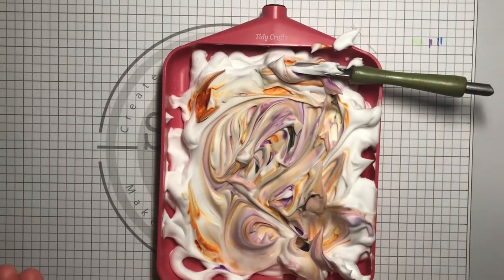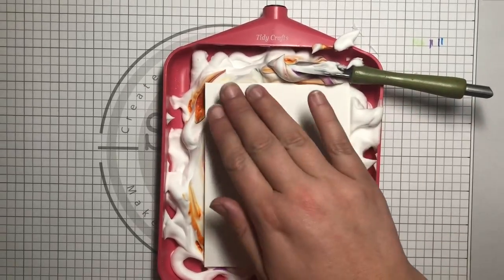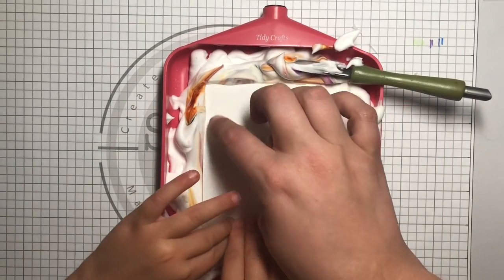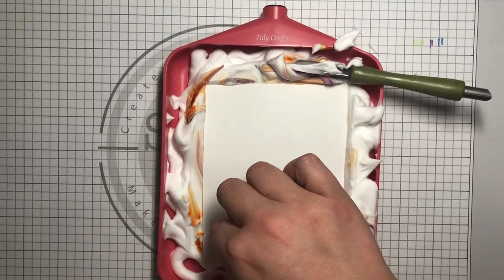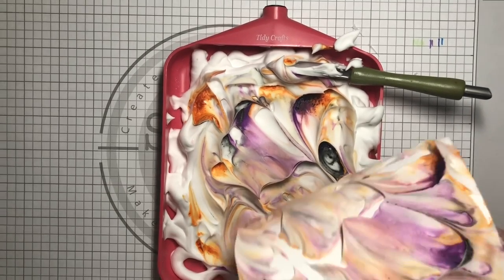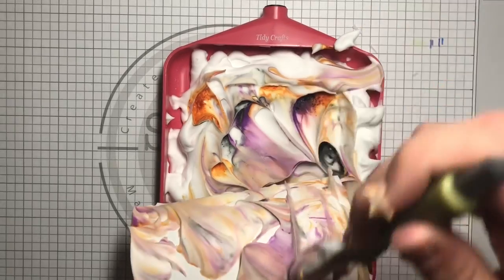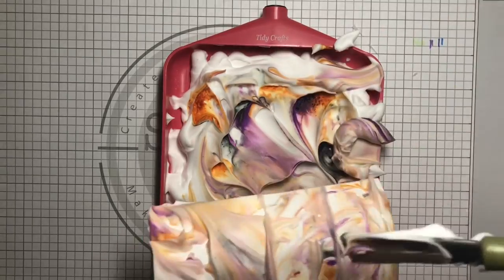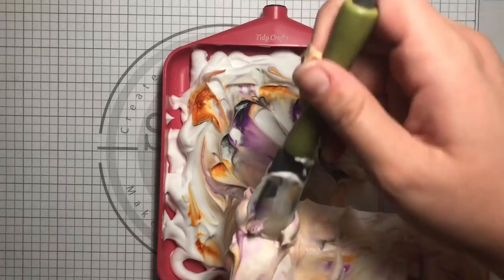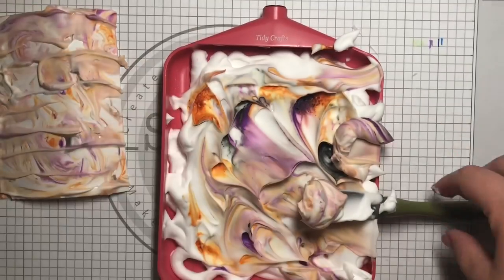Now that we have that, you're going to take a piece of paper and let me show you how to do it first. You push it in nice and easy, and then we're going to lift it up. Wow, cool, huh? Then we're going to take off the excess shaving cream. Look at that — it looks so cool!